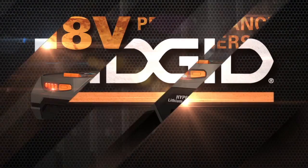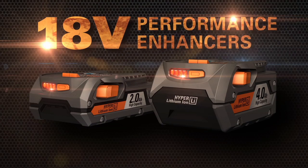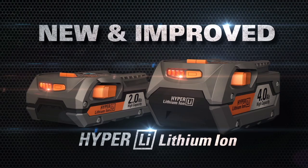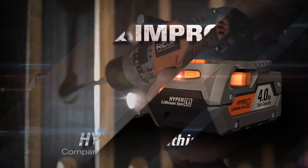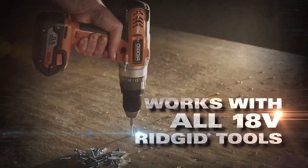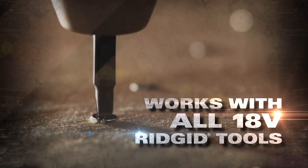RIDGID introduces 18-volt performance enhancers. These new amped-up HyperLithium batteries deliver unstoppable power. Now get up to two times more run time on every new and old 18-volt RIDGID tool.